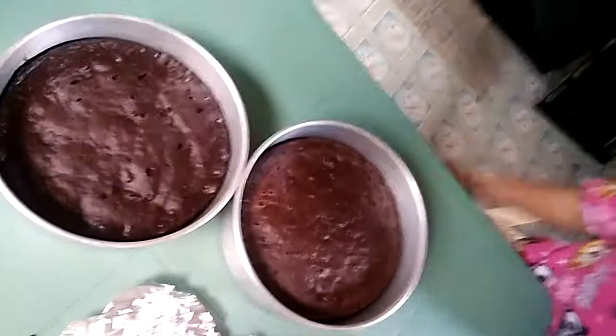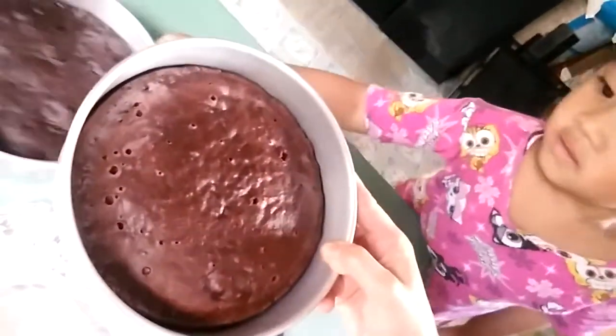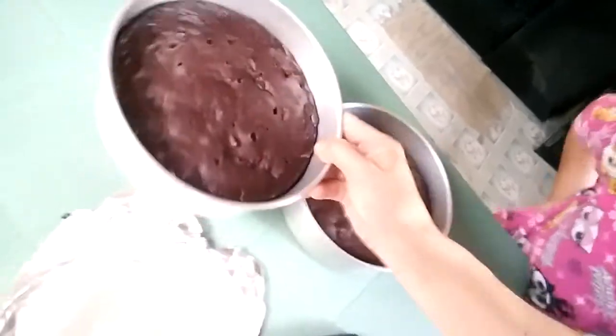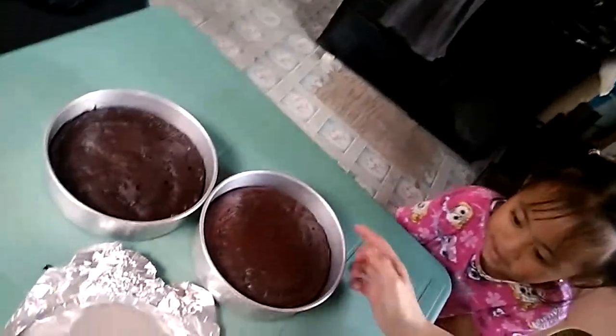Okay, we're going to taste. Look at that. This one is from the oven, and this one is the one I steamed. Let's try if it tastes good. Right, Aria?